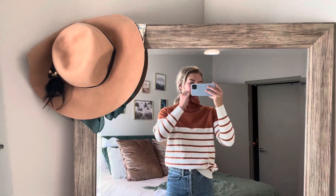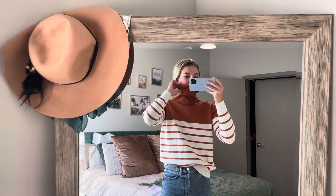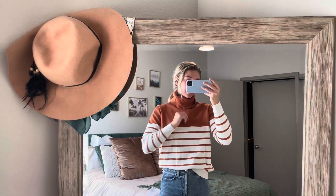This turtleneck is actually so big. This could go cover my mouth, cover my whole face if I wanted to. I'm obviously not going to wear it like that unless I'm freezing, but I guess that's an option you have with this.